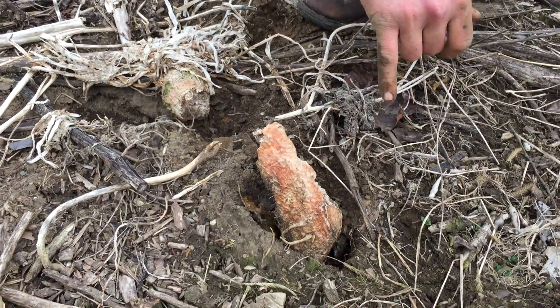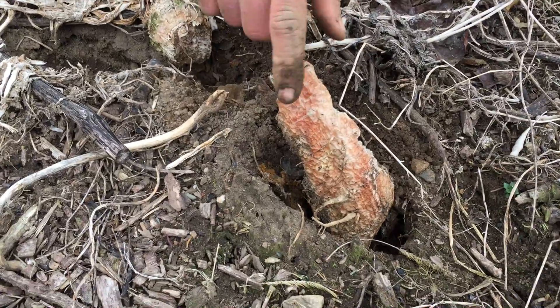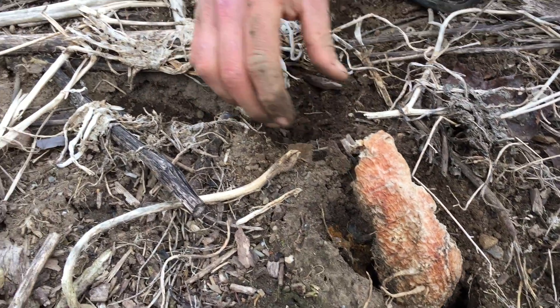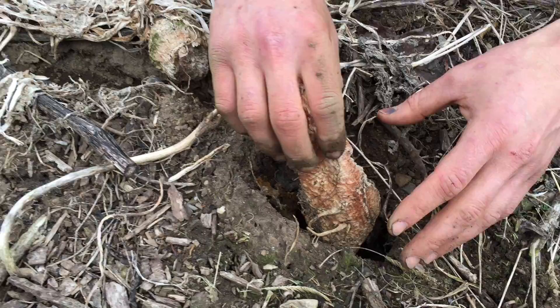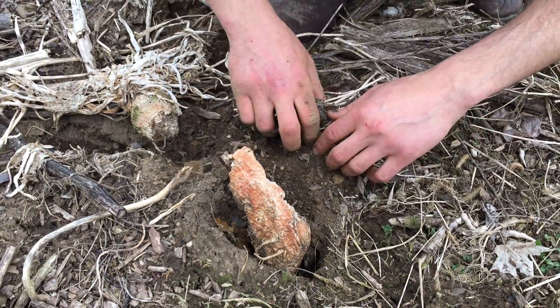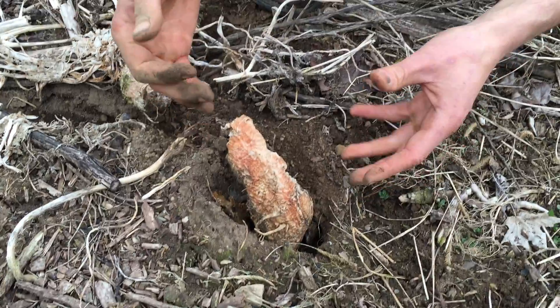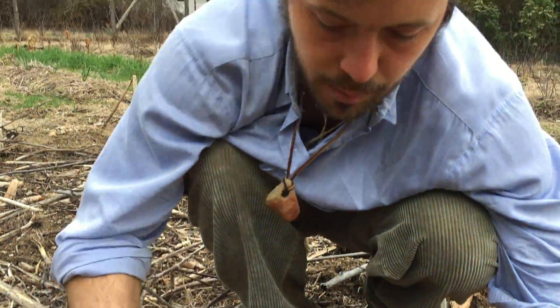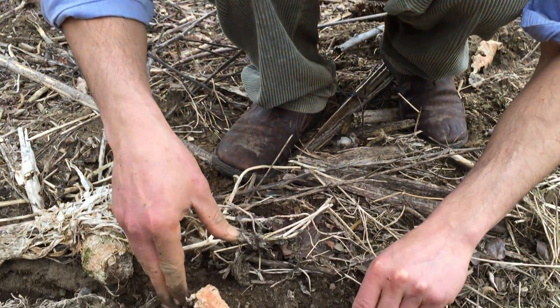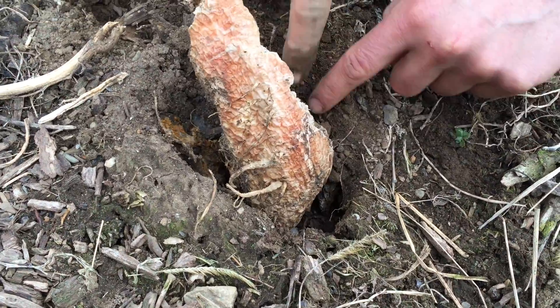This is a tillage radish that overwintered somewhat and is decomposing. It was probably about this big — a lot of it went straight down into the ground, and where it's meeting compaction it starts to do its work, really driving down its roots. You can see the space that just this one plant has done in the soil.